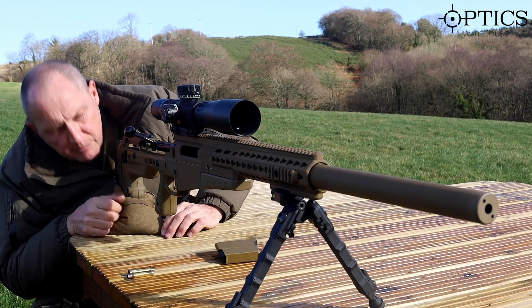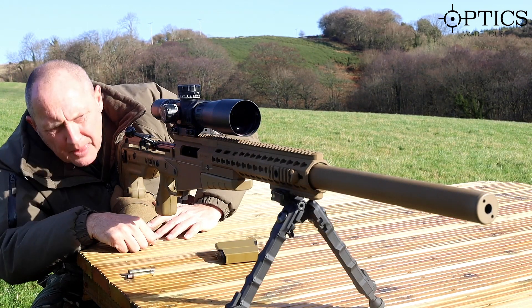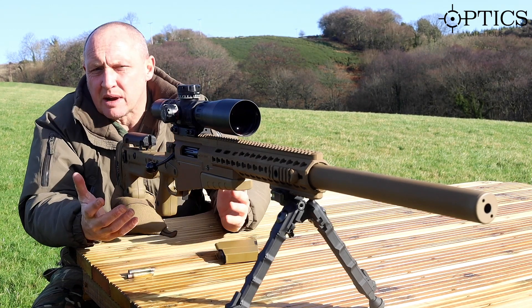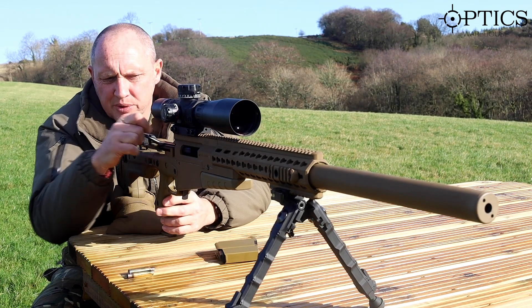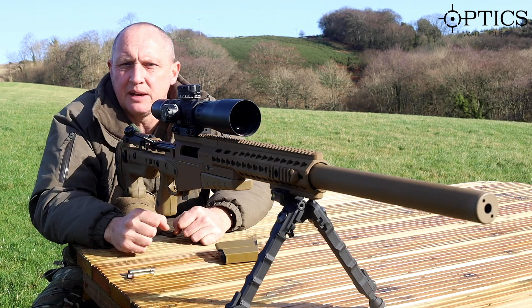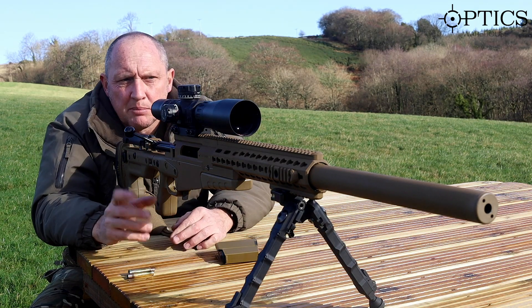We just unload the rifle — remember normal safety precautions. We're checking inside, checking up the bore, and once happy the best drill is to fire off the action. For safe range practice we'll leave the bolt to the rear. Of course at a busy range you'd be required to put a flag in there so that the weapon is visibly safe. Okay, so there we are — bore sighting complete.